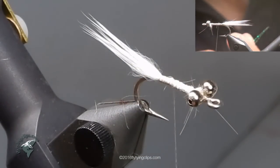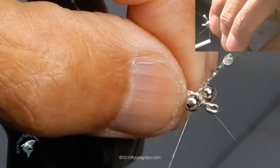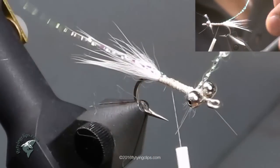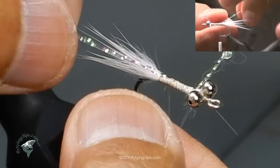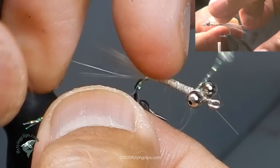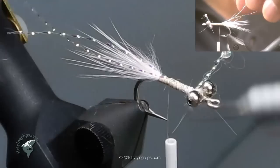Now I'm going to take two strands of crystal flash — they're my little feelers and they're just a touch longer than the rabbit. You see that little knot? That's UV knot sense. I do that so I don't lose the fibers and it lasts longer — I get to use all of the fiber. This way I get to use all of that crystal flash at one time. Just put those fibers and make sure that they hang on both sides of the rabbit fur.